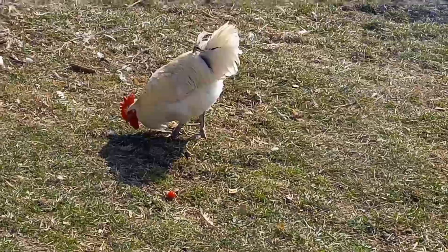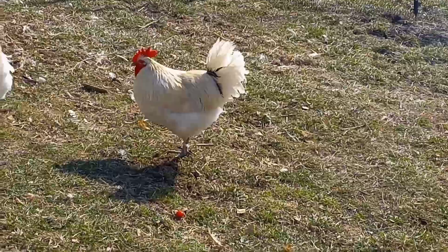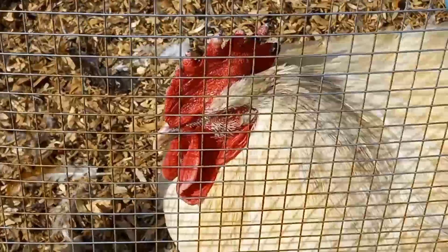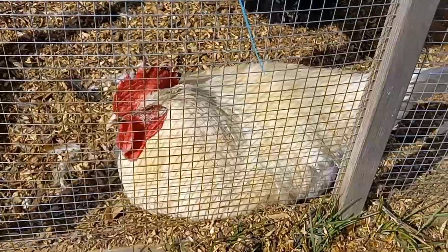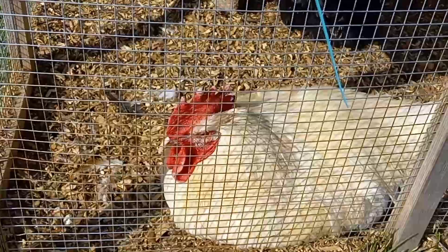We're not novice chicken keepers — all of our other chickens are fine. It was just the Bresse that had any problems. Surprisingly, our half-Bresse rooster is the healthiest out of that group.